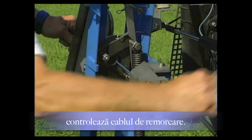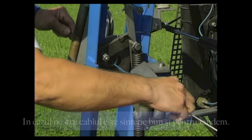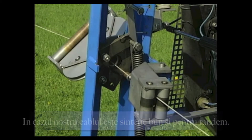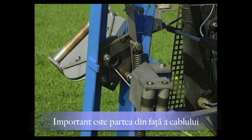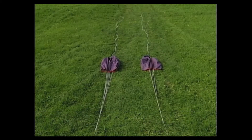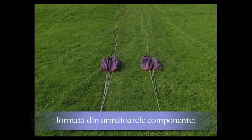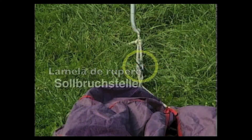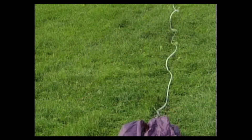In this example, the ropes (Seile) are made of synthetic material (Kunststoff) and are also tested for double-seater towing (Doppelsitzerschlepp). It is important to inspect the ropes carefully, including the breaking link (Sollbruchstelle) and the spacer rope (Abstandsseil).